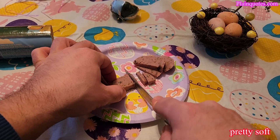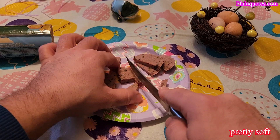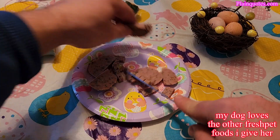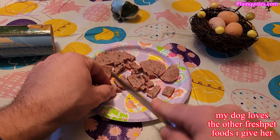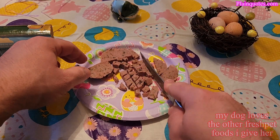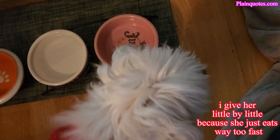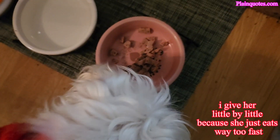I'm going to dice it into small parts. My dog is old — 16 years old — so I cut it pretty small. She can't wait to try this. I'm just going to pour a little in here because she eats fast, and since she's old I just go little by little.